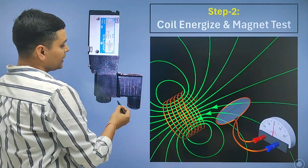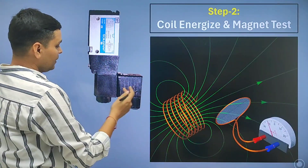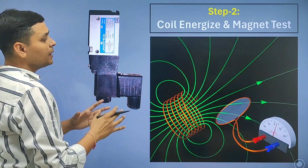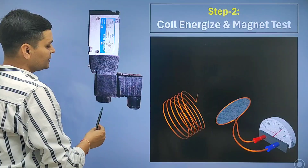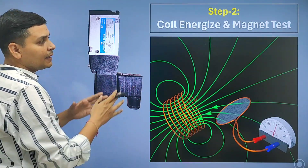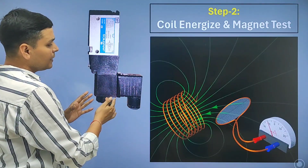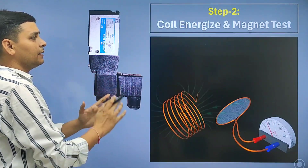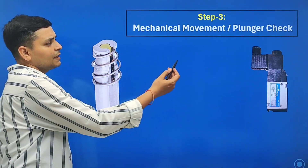In this step, we will connect electrical power to the coil and perform the magnet test. We will unscrew the coil from here and use a screwdriver or line tester, inserting it into the coil. If we feel a magnet, then the coil is working okay. If there is no magnet, the coil is not working okay and we will replace it.